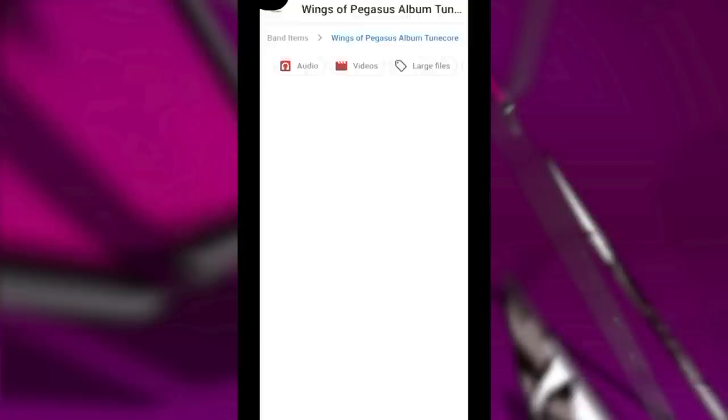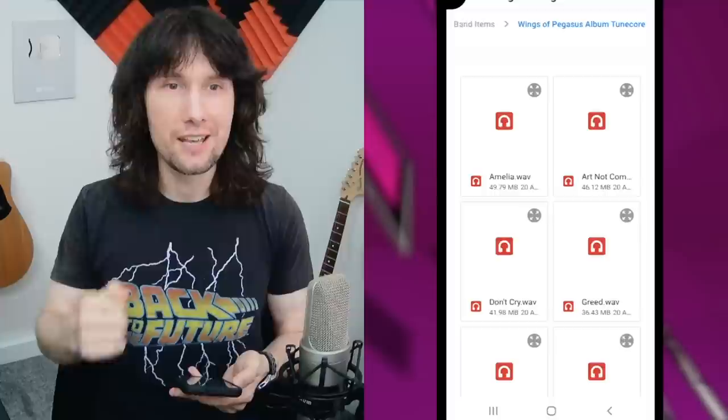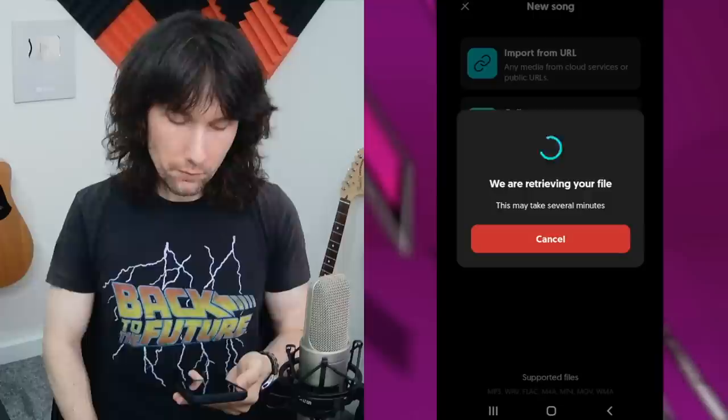I'm going to press on the files app and it's going to bring up the screen. This is actually my Dropbox, so I've got my album here and I can look through the songs. I'm going to press on 'Greed' and now it says it's retrieving my file.